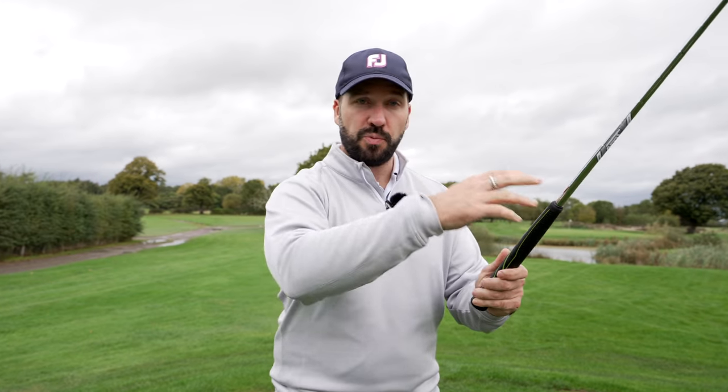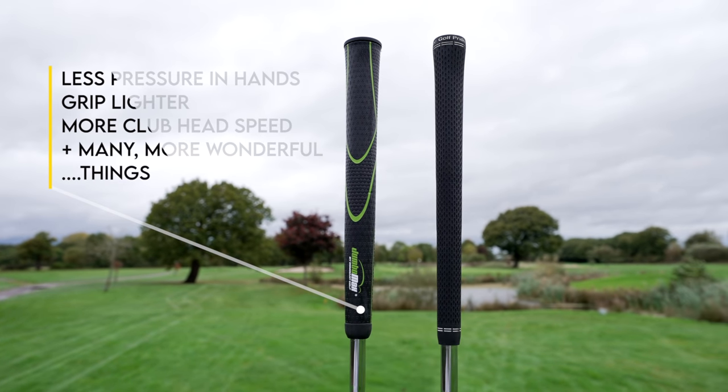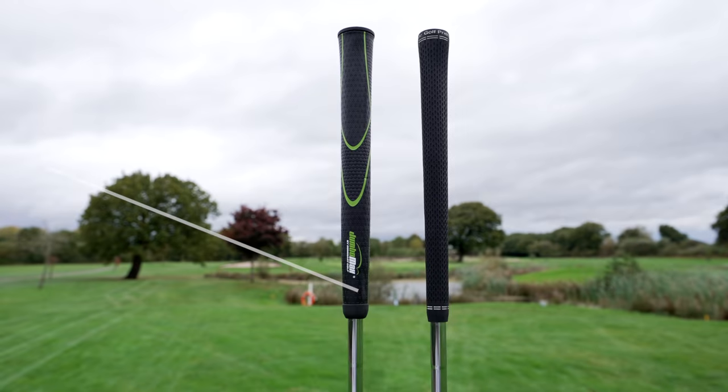My wrists are just constantly falling to pieces. With a big grip like this, studies suggest — and I have been testing this for about a month — that the thicker grip applies less pressure through the hands, you can grip it lighter, you can increase club head speed, and it just offers a whole host of wonderful things. But if you want to change grips like this, it is going to have an effect on technique.